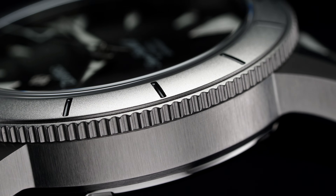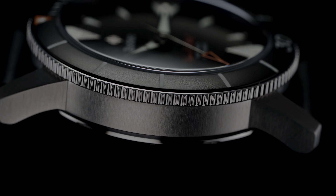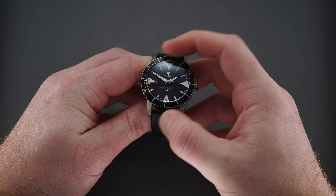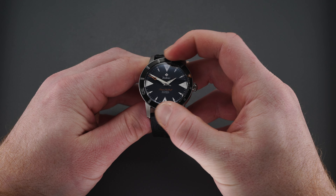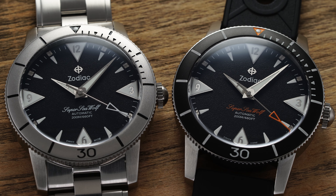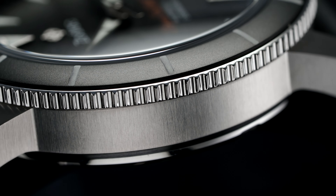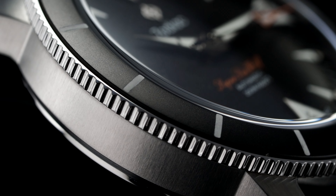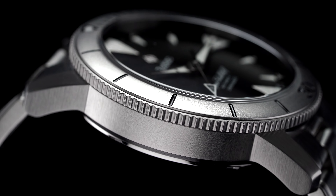On the top of the case, we have two different dial bezel configurations based on a similar design execution. Both rotate at 120 clicks and have simple linear markings denoting five-minute intervals, with only the 30-minute interval identified numerically. Each bezel also features a loom plot within the 12 o'clock triangle. The black bezel is a scratch-resistant matte black ceramic insert with loomed hash marks, while the second is a brushed stainless steel insert without any additional loom for a more utilitarian look.